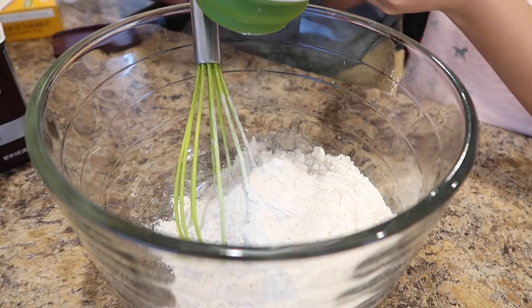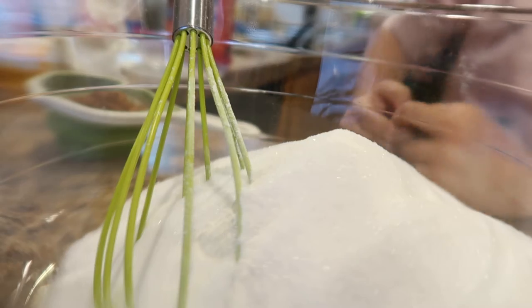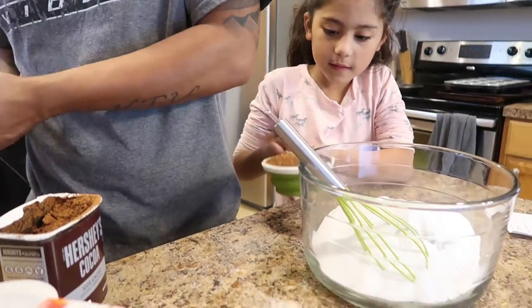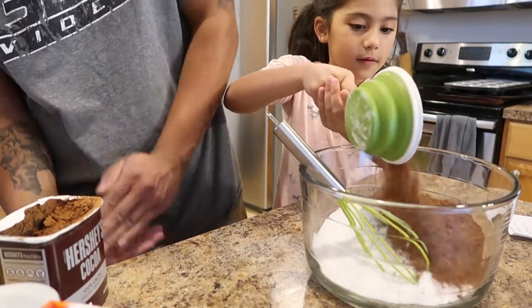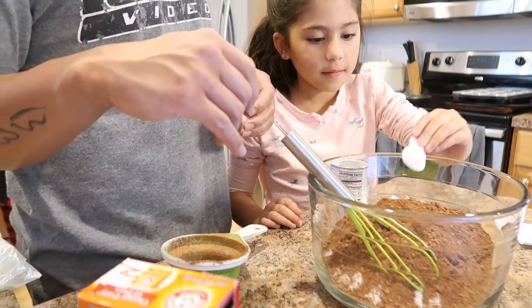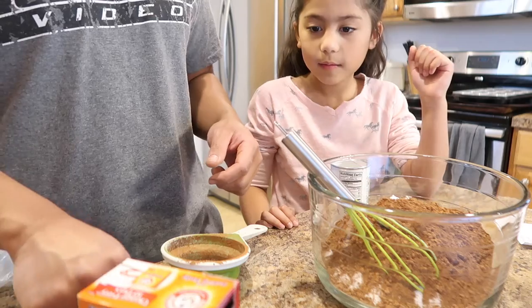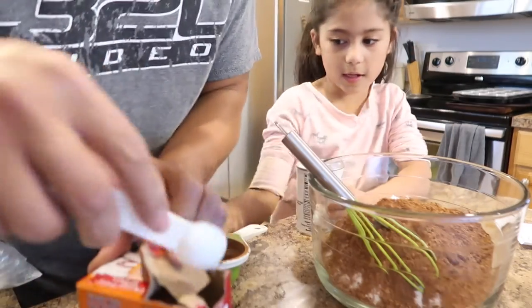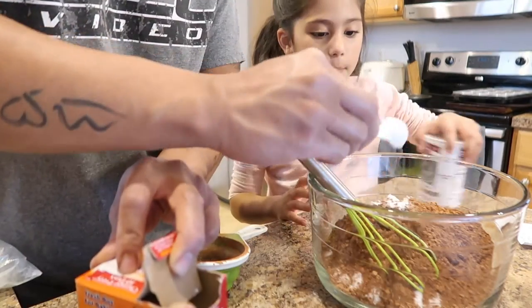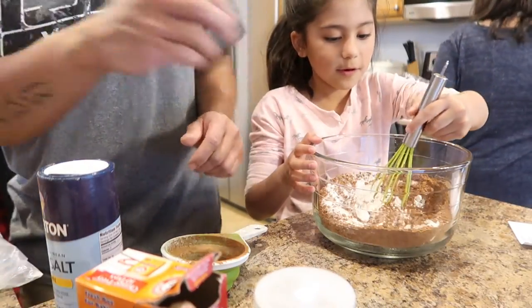Sugar sauce. Two cups. All I did was put salt on it. Now we're doing one cup of cocoa. Okay, it's okay — put the cap back on. We're going to put that in again.